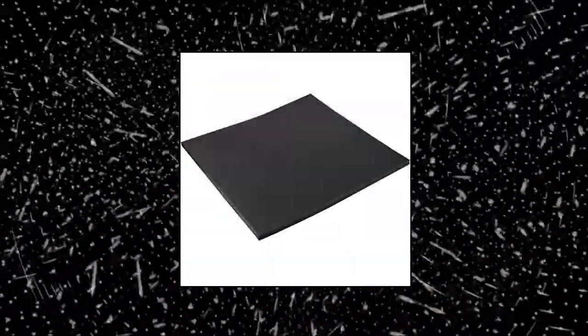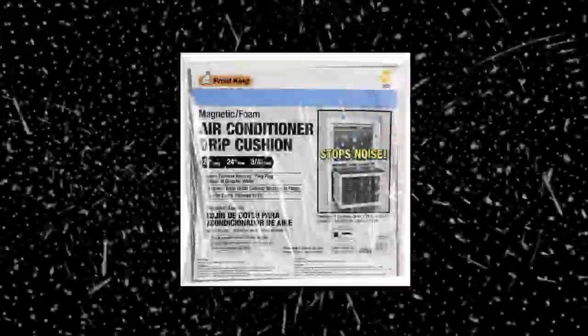Frost King SIL 99551: stop the dripping noise on your air conditioner. Magnetic back to make it stay in place. Big size and easy to cut to your preferences.